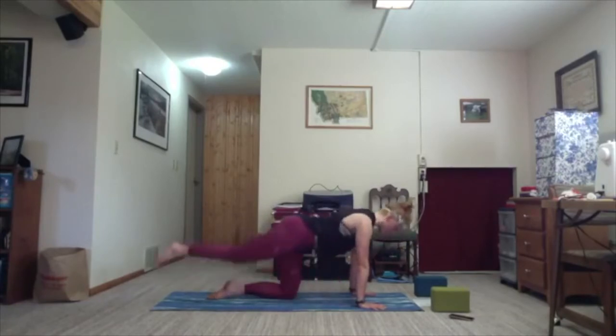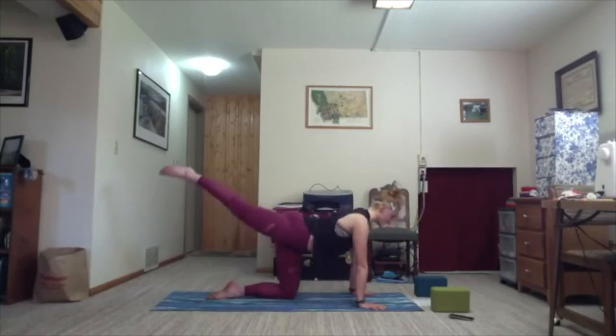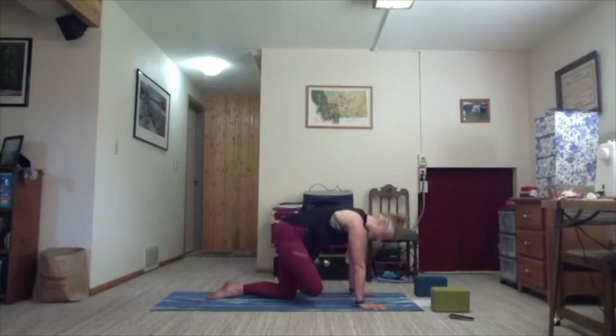Twice more — inhale, extend; exhale, tuck. Last time, inhale extend. This time on the exhale, tuck it all the way up enough to cross your right ankle over your left knee.